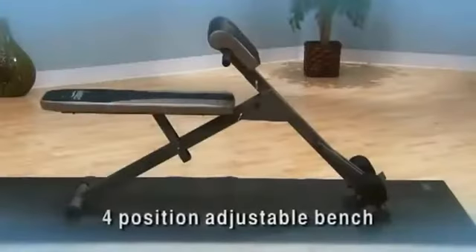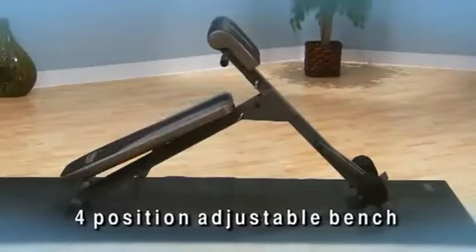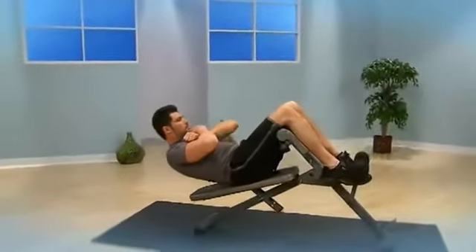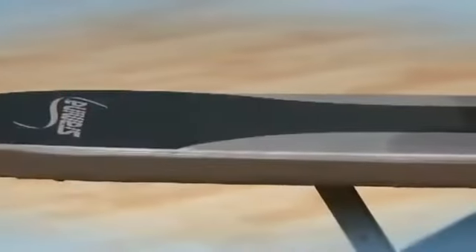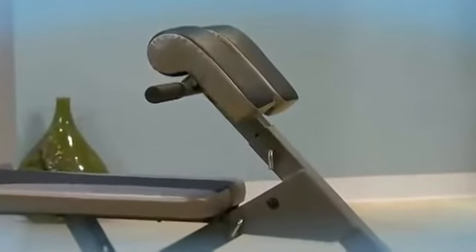The bench adjusts to work your upper and middle abs in four crunch positions ranging from flat to a 30 degree decline. The pull of a pin quickly and easily adjusts the angle of the bench to increase or decrease your workout intensity. The thickly padded bench with durable stitch vinyl upholstery is comfortable, durable, and easy to clean.